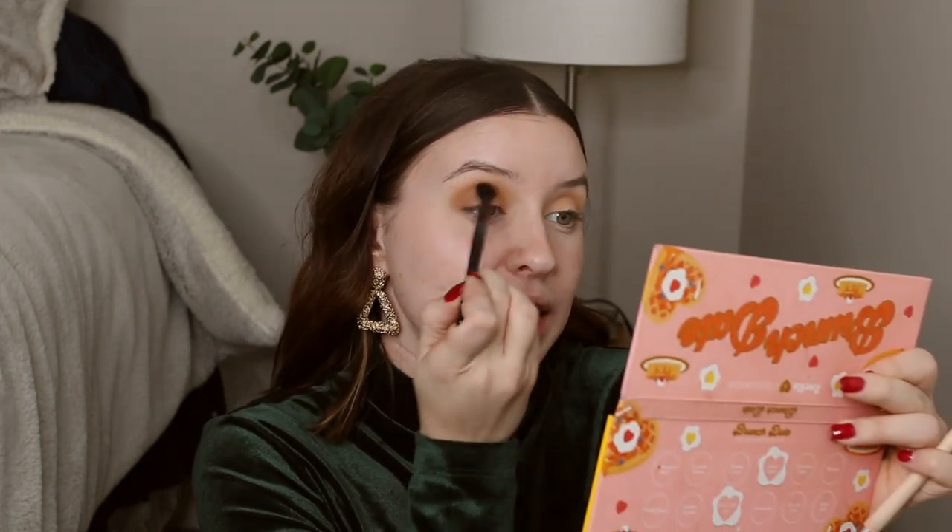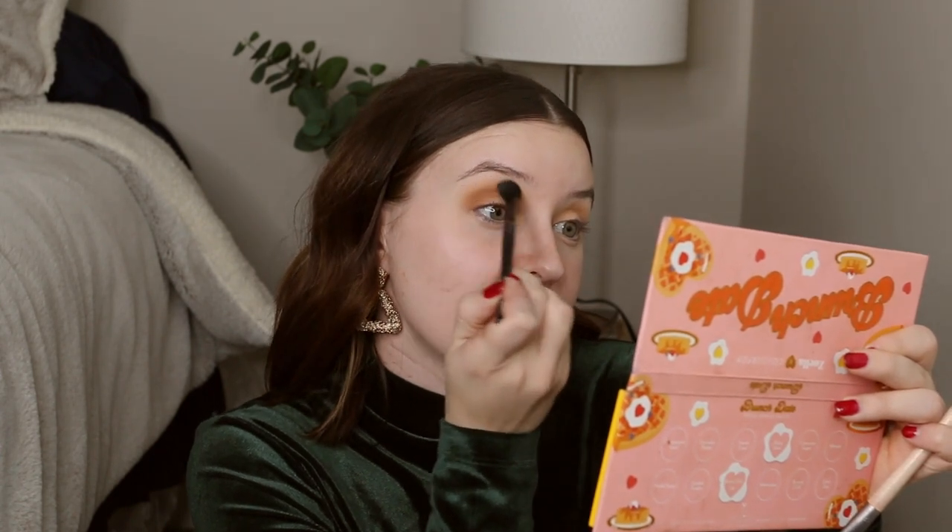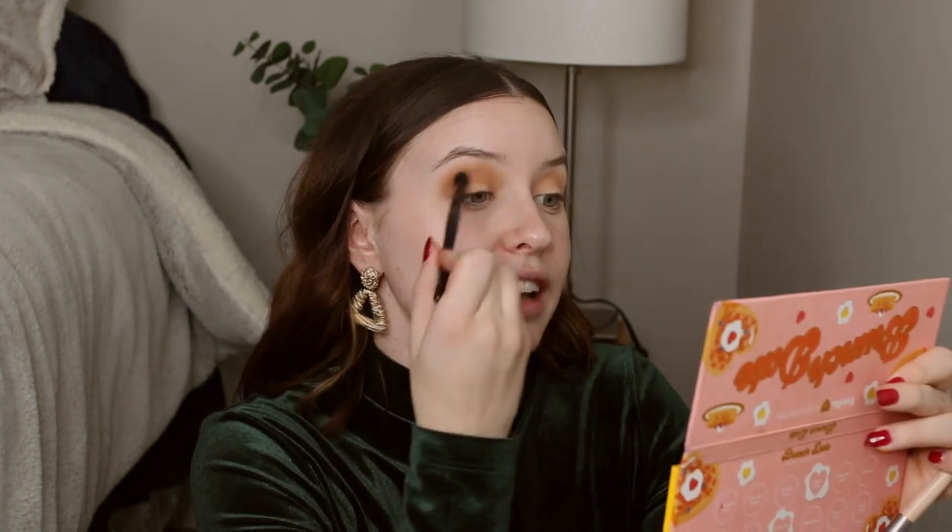I always have a clean blending brush just to help smooth everything out. As opposed to using the brush that has all the product, I think it's nice to have one that's clean to just blend everything out. As you can see it's a little bit darker — that's what I'm going to do on this second eye here just to deepen it up. There's always one eye that needs a little bit more love.